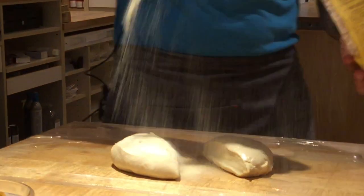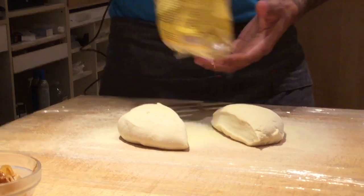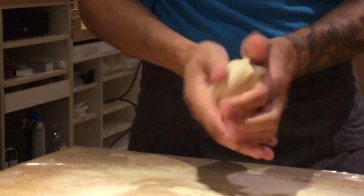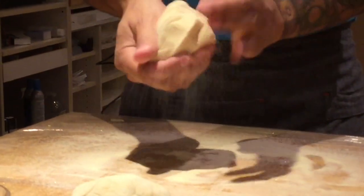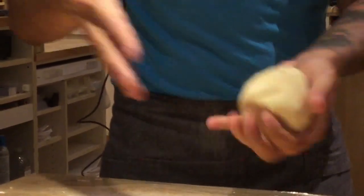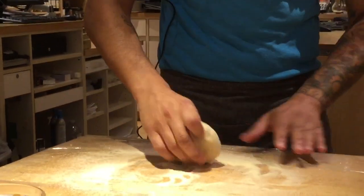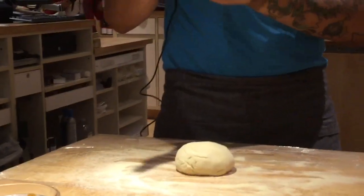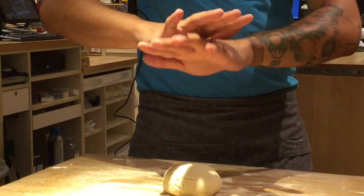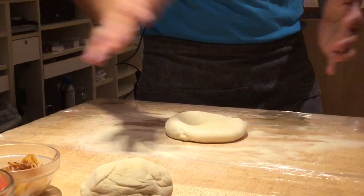Add some semolina flour — just put enough on the bottom so that way when you're stretching it out, you can form the dough back into a circle. You can see it's still kind of sticking, so just roll it around in the semolina flour. We're going to do this all by hand, so make sure you have a lot of flour on there so it's not going to stick. I like to use the palm of my hand — if you have smaller hands just use both. Just press down, making that first initial circle.